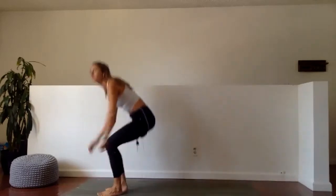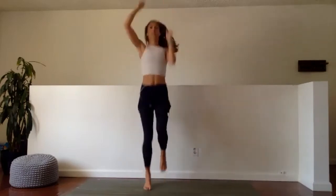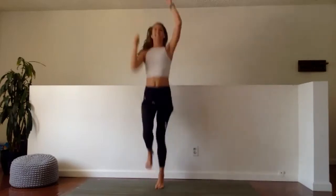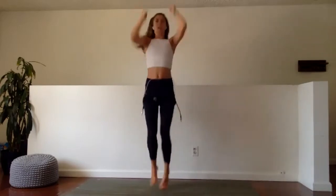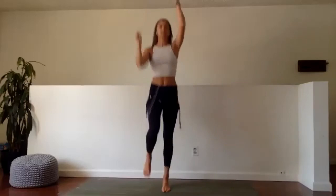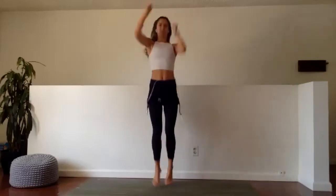Roll on up to sit. Hop on up to stand. Next 30 seconds — double overhead punch, high knees. Ready? Go. Good. Get those arms up, fully extending — shoulder extension. Reach, reach, reach. Or punch, whichever you prefer.